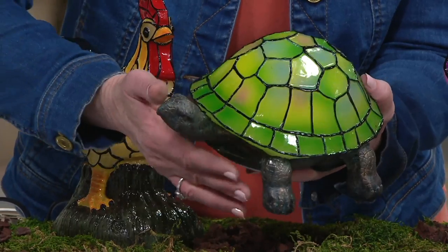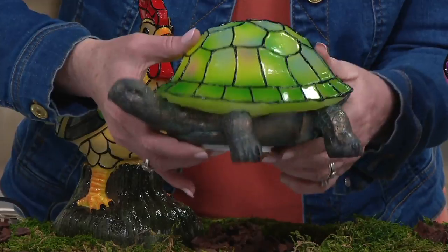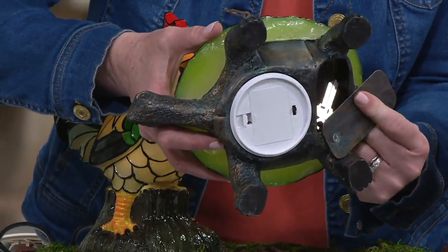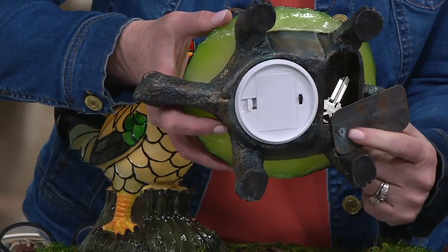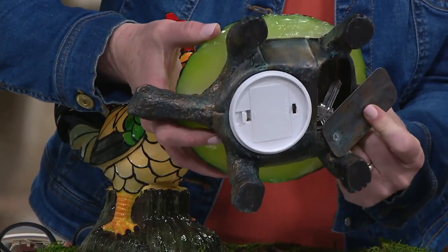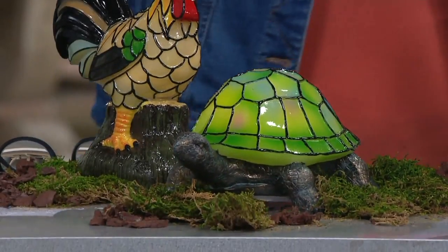It looks like cast iron, but this is a resin, so he's going to look amazing. All of them have the hide-a-key on the bottom. All you have to do is slide this off — we have the screw on one side, you slide it up, and there's your key. That light is going to guide you towards where the key is.